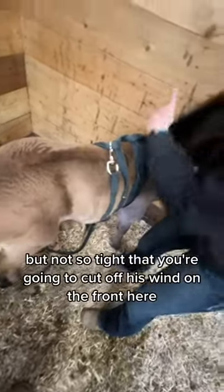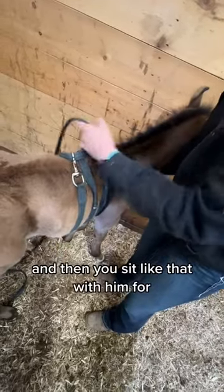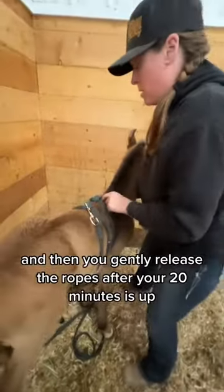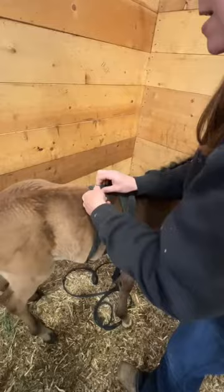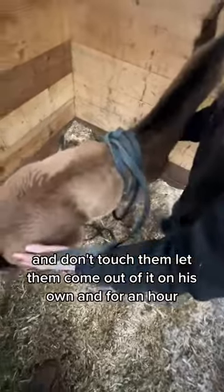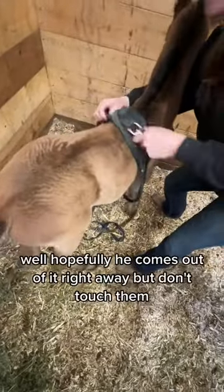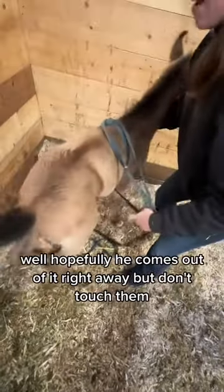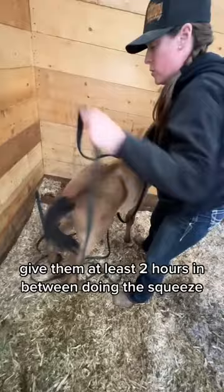But not so tight that you're going to cut off his wind on the front here. Then you sit like that with him for 20 minutes each time. After your 20 minutes is up, gently release the ropes and don't touch him — let him come out of it on his own. Give them at least two hours in between doing the squeeze.